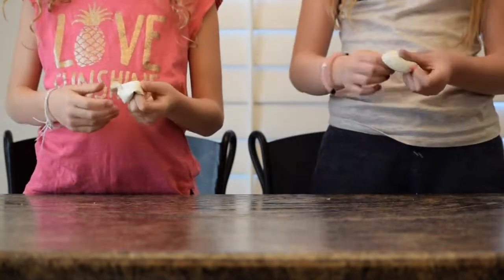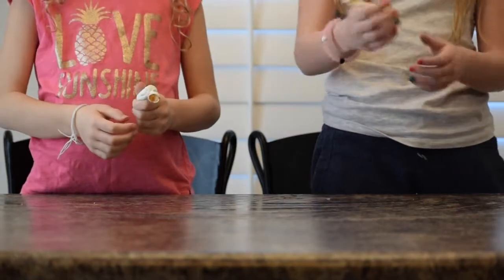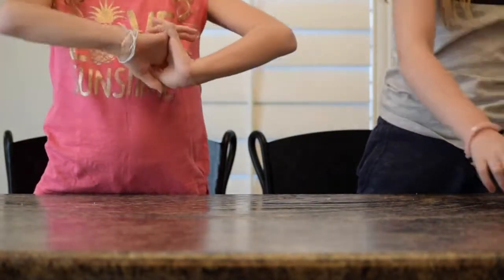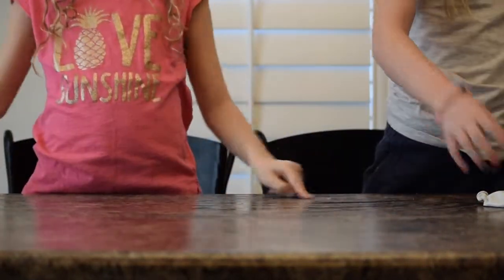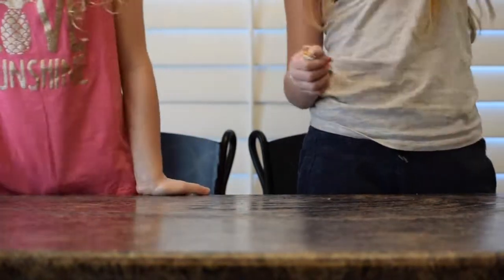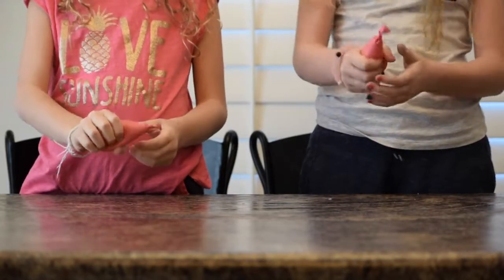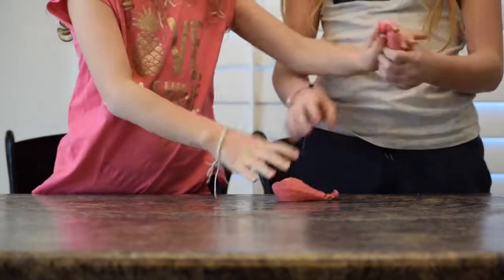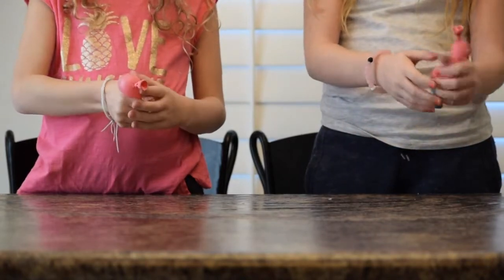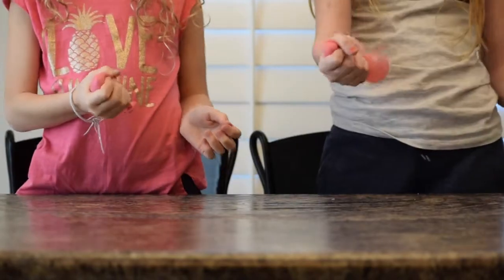The putty one failed obviously because we don't have it and it didn't work. These were our ketchup and mustard ones. This is ketchup, this is mustard — it definitely worked. Let's first test the mustard. The mustard one did work. I'm scared when I squeeze them it's going to pop. The mustard did stress ball! Let's try the ketchup. The ketchup did not stress ball. Really? I think it did. Maybe a little — a little stress ball! These were our water ones — it did stress ball. It's like cool — you can see the water in there. It's cool! Like those squishy things, you know? Don't squeeze too hard because it could pop. It did stress ball!